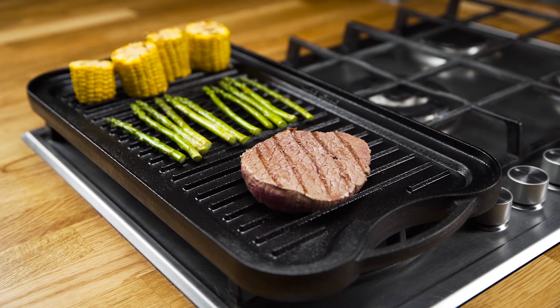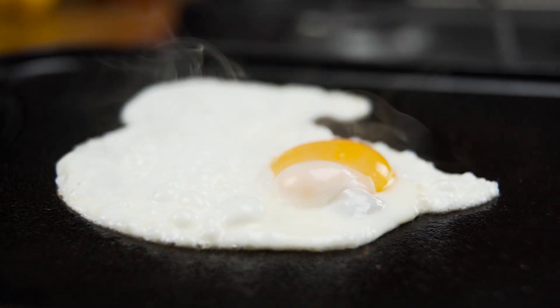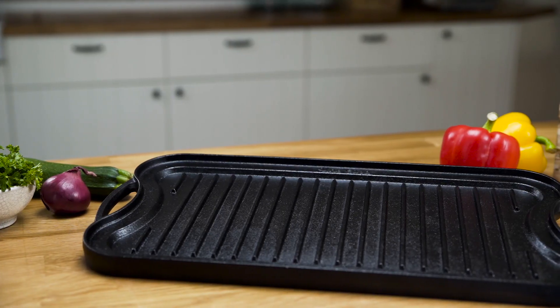Want to enjoy a savory, juicy steak for dinner? Or maybe you love preparing delicious eggs for breakfast? Introducing the Uno Casa Reversible Griddle, a universal grill pan for everyone's taste.